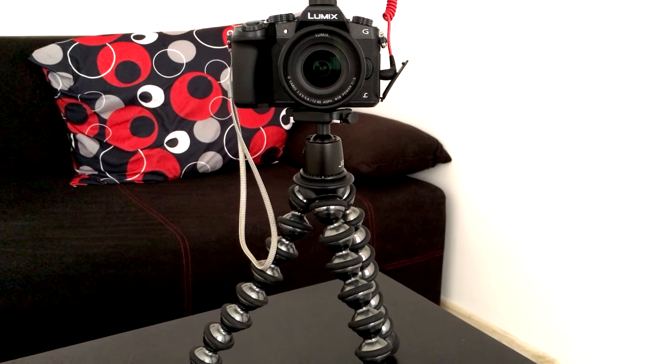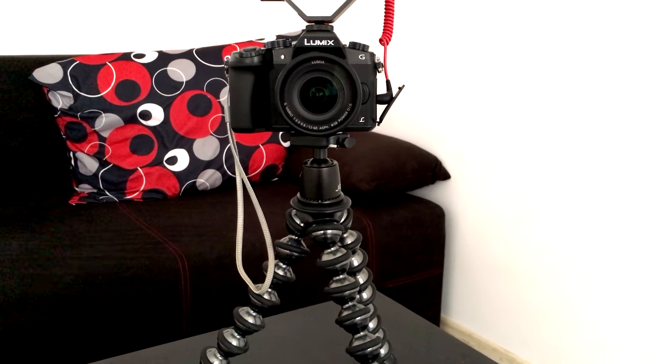If you travel a lot you're not going to have a tripod, so you're going to need something like a GorillaPod which can wrap around tree branches and park benches and can be a portable tripod that's not very big but can also be very effective and versatile. So here's my full review of the Joby GorillaPod.